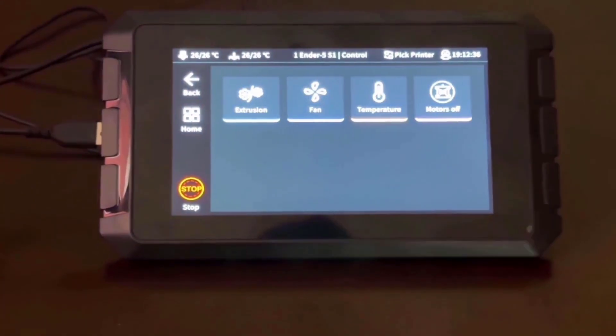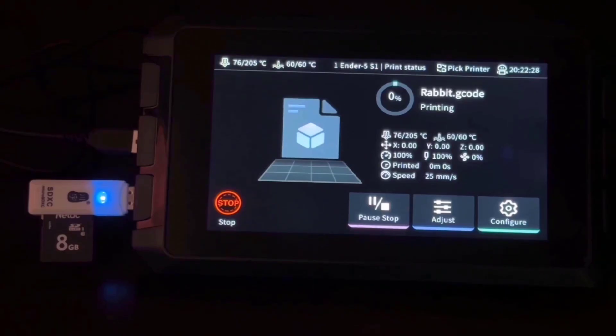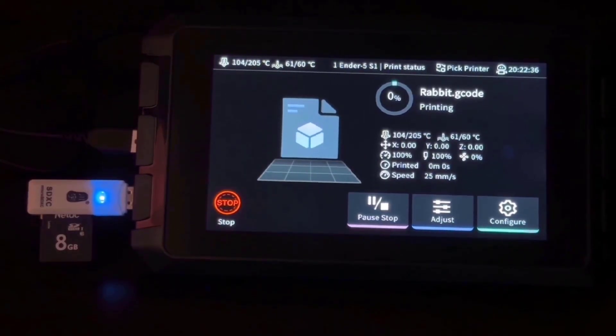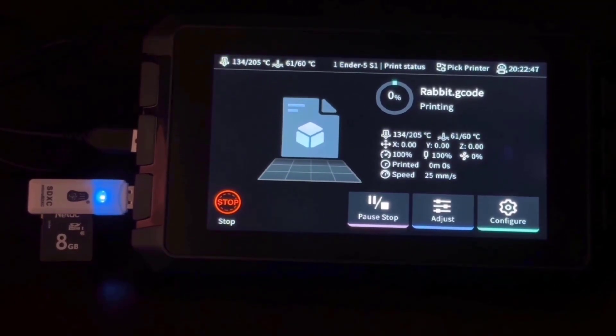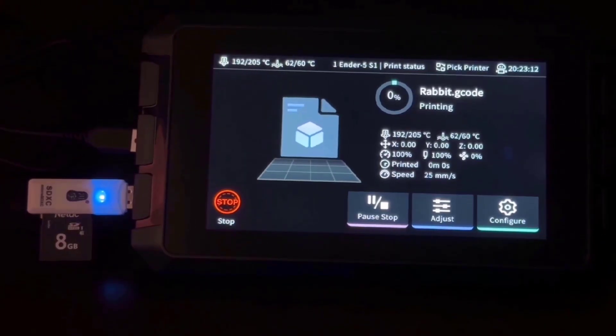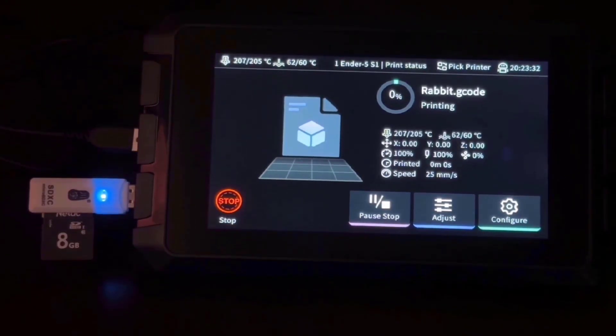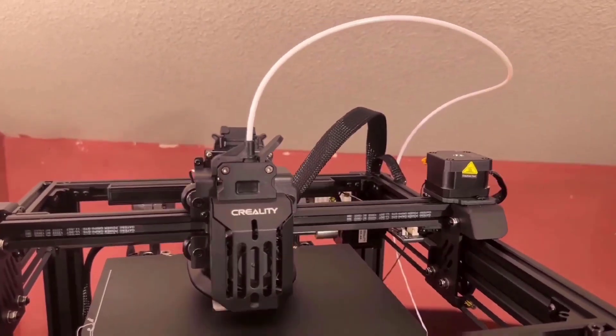To sum it all up, the Creality Ender 5S1 is a very capable printer. Loading and unloading materials is easy and it can handle a wide range of materials with its 300°C dual gear extruder. I tested both the filament runout sensor and the power loss recovery features — they both work as intended. The printer is blazingly fast and yet rather quiet.